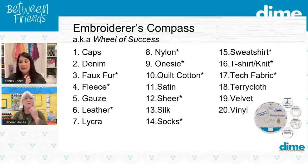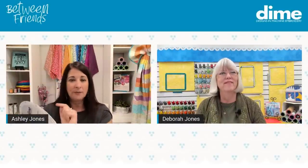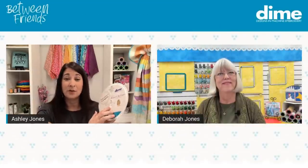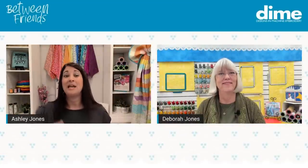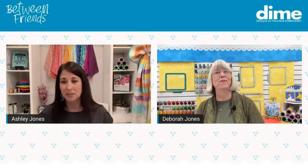Number 20 — vinyl — keeps coming up. The Embroiderer's Compass says to use a soft tearaway or medium-weight cutaway with a higher stitch count for vinyl. For needle choice, it recommends a 70/10 or 75/11 in a ballpoint or a sharp. Debra, can you explain why you'd recommend both a sharp and a light ballpoint for vinyl?